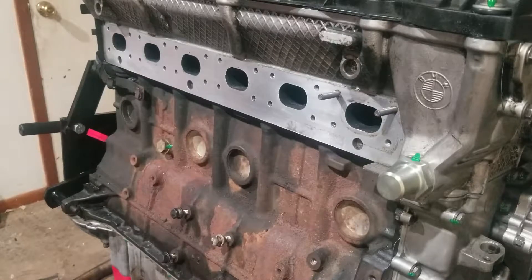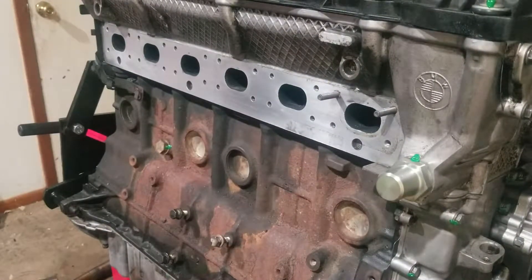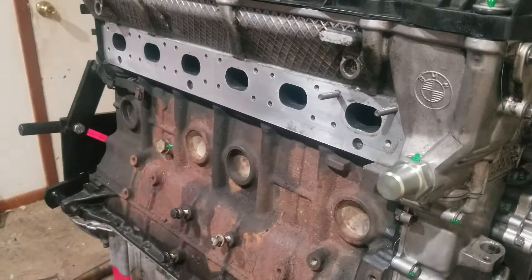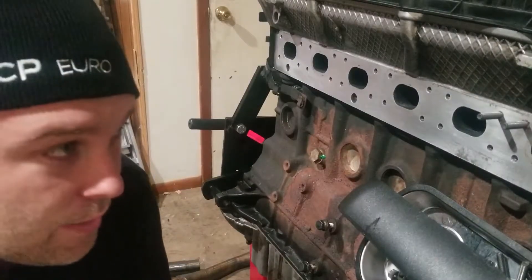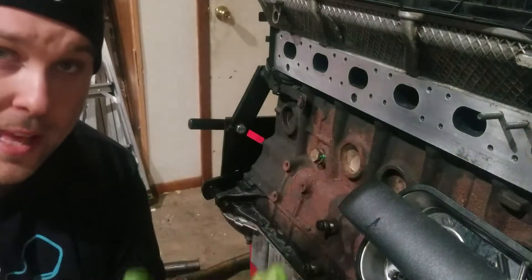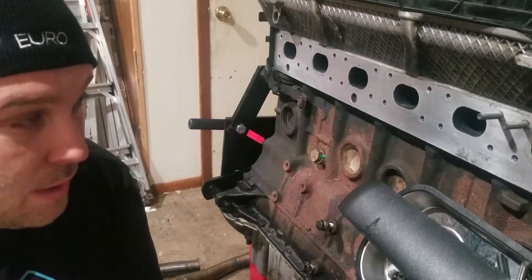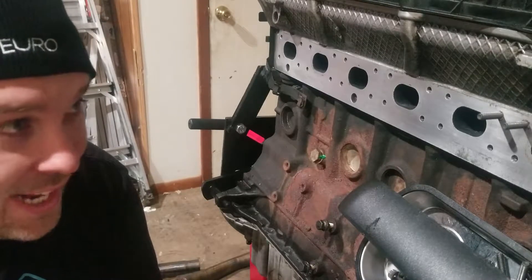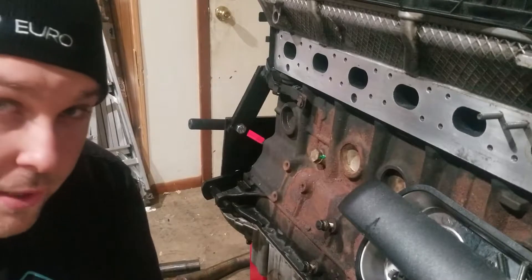There are tools out there for stud installation — like a socket with cam locks on it — but they're pretty pricey and they can still mess up the threads on the stud itself. The double-nut technique won't do that, so to me it's the safer option. Even better, you can still torque the stud if you want. This is a time-tested technique. Even if a stud has a drive on the end like a hex, or even e-torx which are good for threading in but not great for torquing — the double-nut technique is really the best for torquing the fastener.